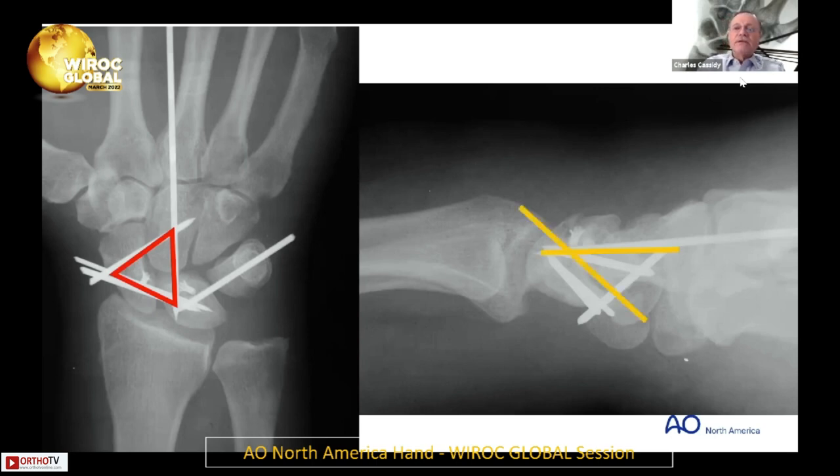On the lateral view, you want the scapholunate interval reduced and the lunocapitate interval reduced. As I was preparing this talk, this was sort of my ideal pinning. But then I looked and realized the LT is not quite right — it's kind of funny because I was using this as an example for years. The LT joint is not totally reduced there.